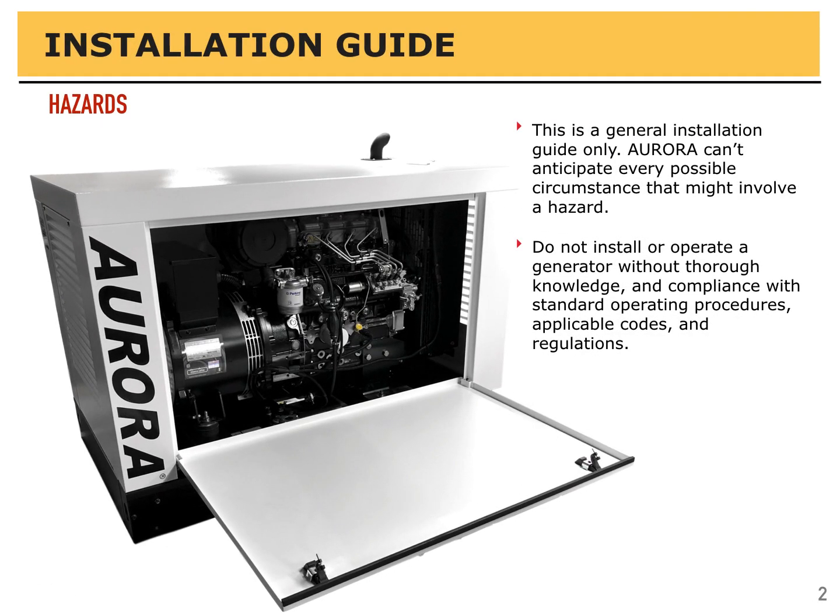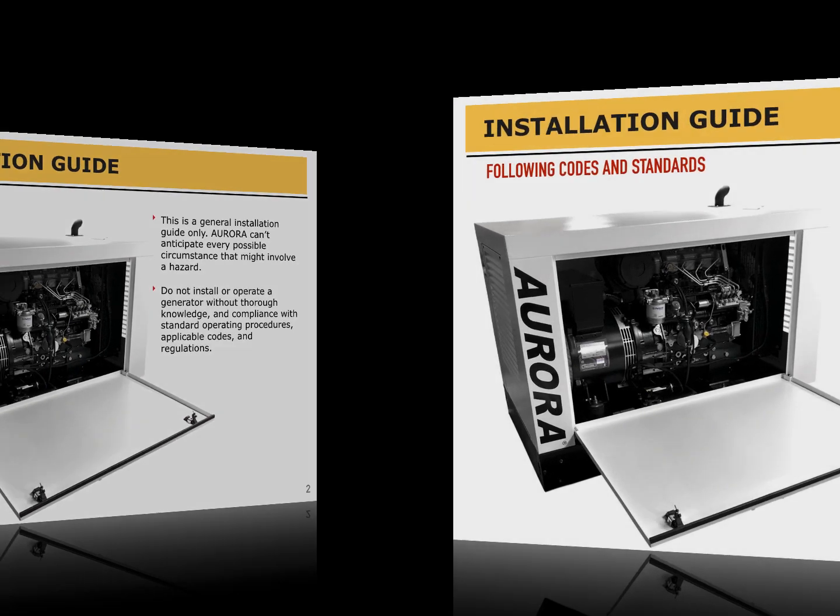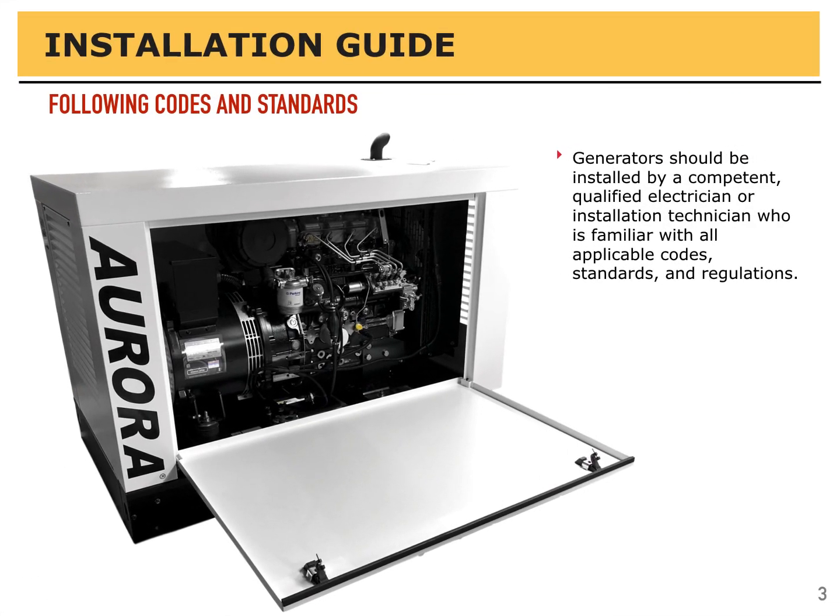This is a general installation guide only. Aurora cannot anticipate every possible circumstance that might involve a hazard. Do not install or operate a generator without thorough knowledge and compliance with standard operating procedures, applicable codes, and regulations. Generators should be installed by a competent, qualified electrician or installation technician who is familiar with all the applicable codes, standards, and regulations.